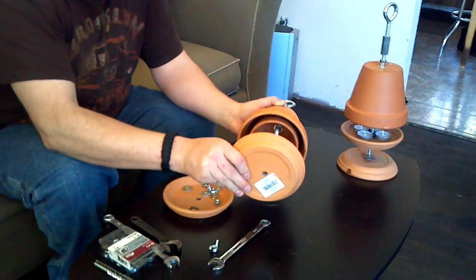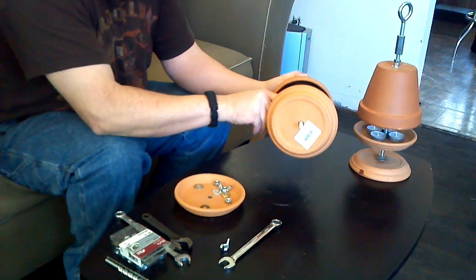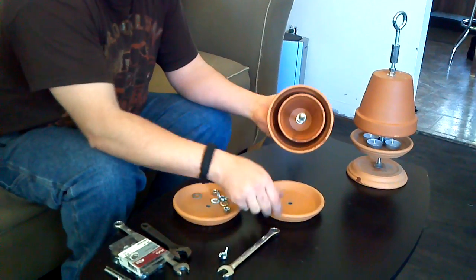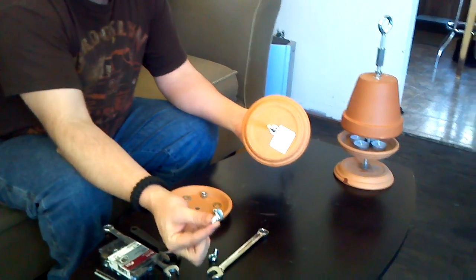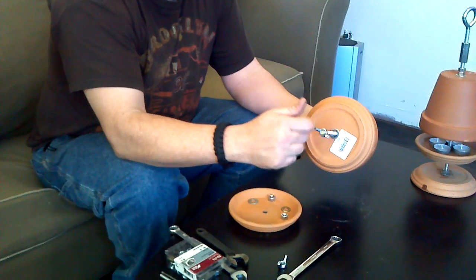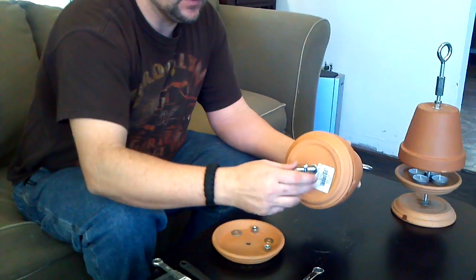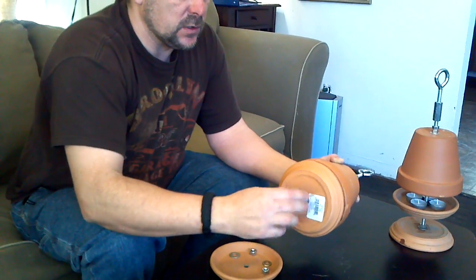Next, we need the candle holder. You can see that gap's too small, but we can always adjust that later. Put a washer on, then the base, another washer. This time we're going to change things up — you can use a nut here, but the wing nut is nice because when this unit does get warm, the wing nut is easier to turn if you want to adjust the bottom base.